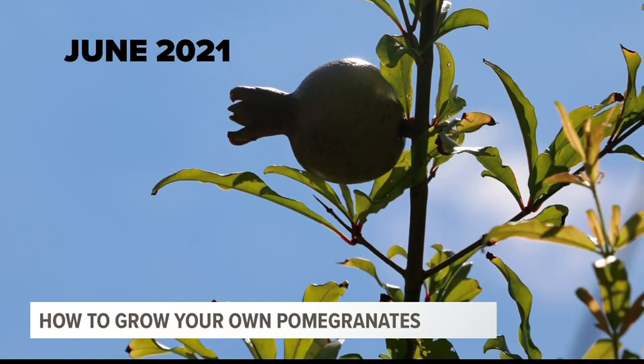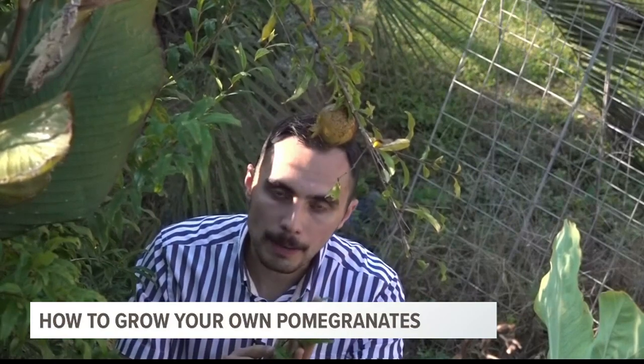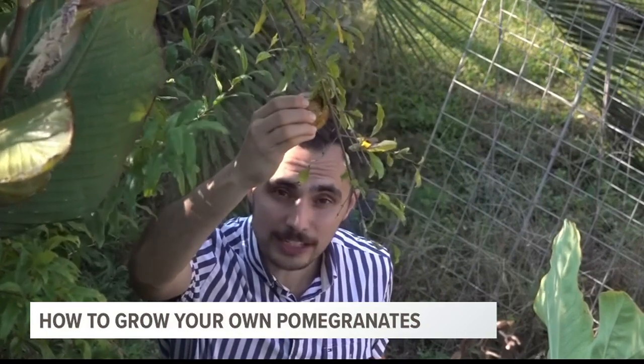That fruit took three months to ripen, and here we are in fall. Deer like to nibble on the pomegranate trees, but the fruit itself is actually kind of protected from wildlife because it stays hard even when it's ripe.